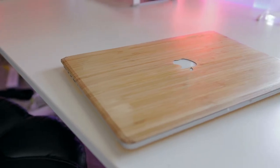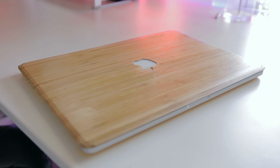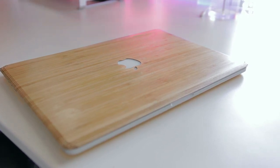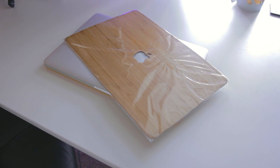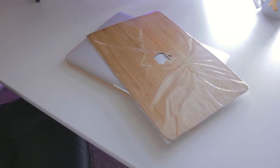The skin on my MacBook is known as the natural series skin, the real bamboo model to be exact, and surprisingly it is made of real wood and leather. As soon as I took it out of the package I immediately got the scent of some fresh wood. I had heard people mention that this particular skin smells like wood and I didn't believe it until I took it out of the package and smelled it myself — yeah, it really smells like a stack of logs.